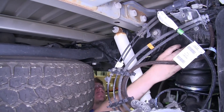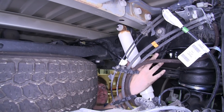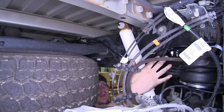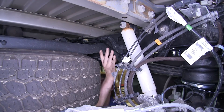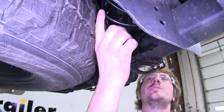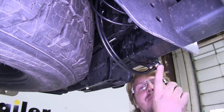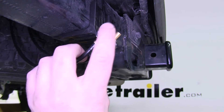When routing your hosing, you want to make sure you avoid any excessively hot objects such as your exhaust, and any moving objects such as your steering and suspension. We decided to follow our factory wiring down the frame rail, up over the spare tire. Here we looped up the excess, zip tied it to the factory wiring, and ran it to the bracket that we installed. You'll attach it to wherever you want to mount it by putting a nut on the hose first.